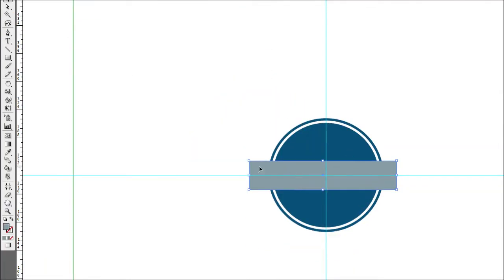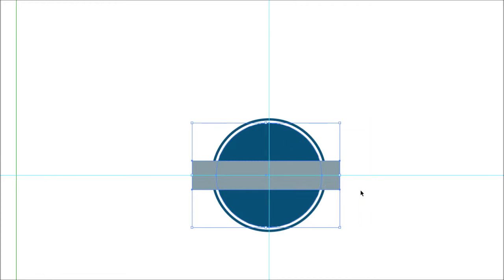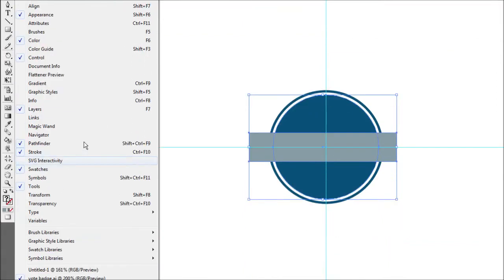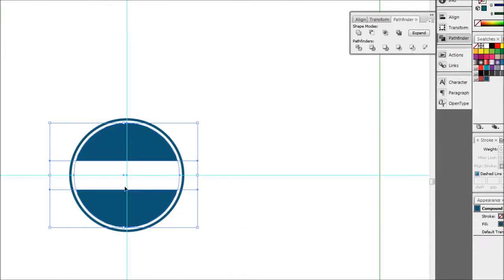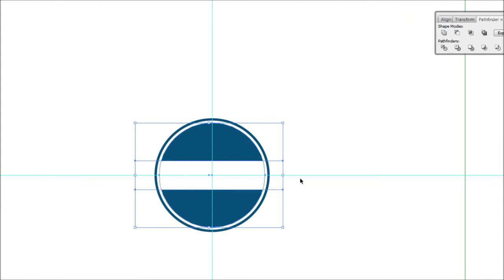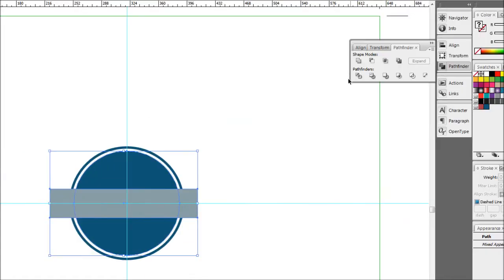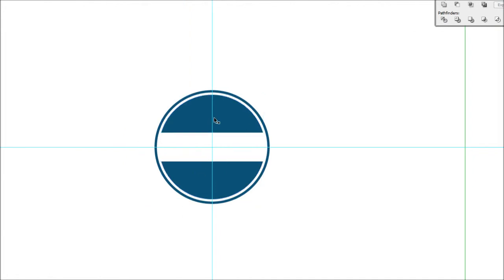With your pointer tool, hold Shift and click both the box and the circle so both are selected. Bring up the Pathfinder dialog box — if you don't have it, go to Window and find Pathfinder in the top menu. We're going to use the Subtract shape mode. If you just click it normally it does what we want, but it leaves invisible leftover paths — bad habit, especially for things like lino printing. So press Ctrl+Z to undo, make sure both are selected, then hold Alt and click Subtract. This expands and subtracts at the same time, giving us two nice clean shapes.